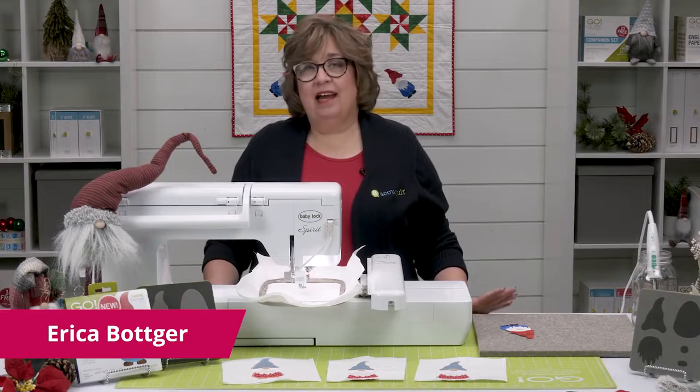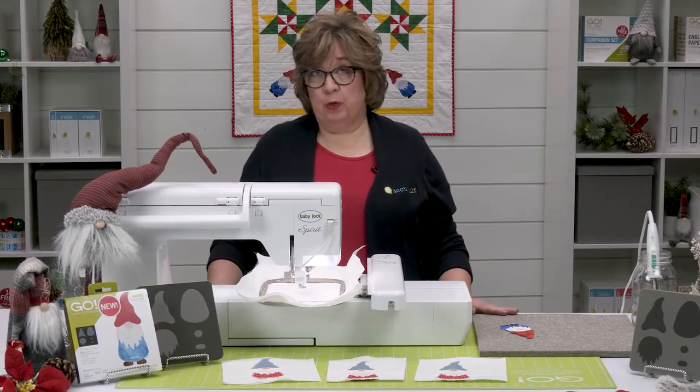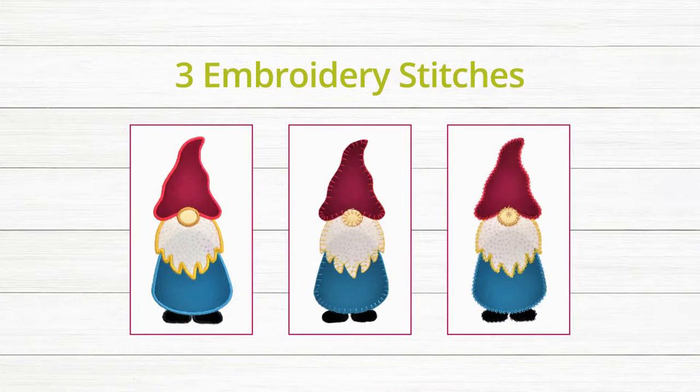Hi, I'm Erica, and I'm here today to show you how to use the free downloadable embroidery with our Go Gnome die.